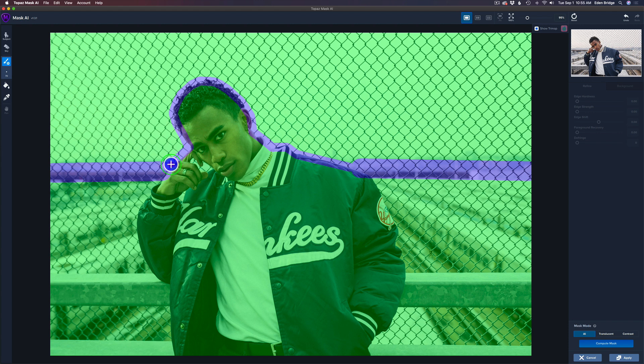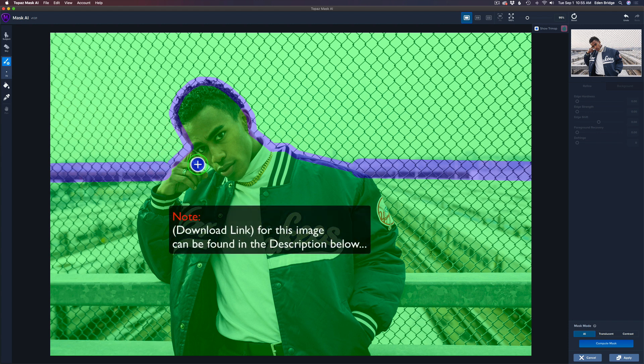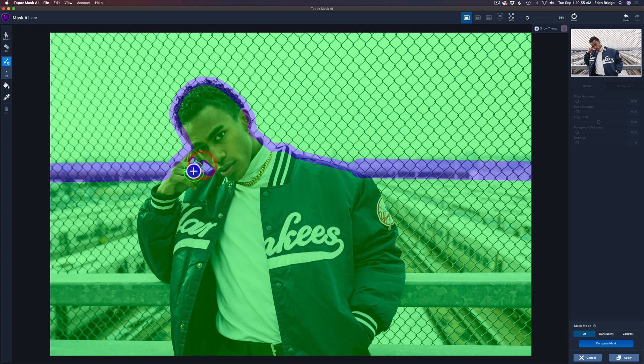I'll come down here and join that up. Now I'm going to switch to the bucket tool — your bucket and brush tools live over here. I'll get the blue compute brush and click right here in the background area, because it's going to compute this whole area.